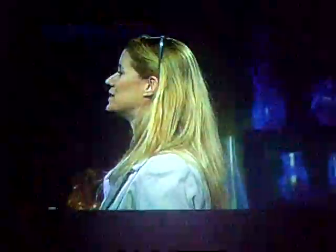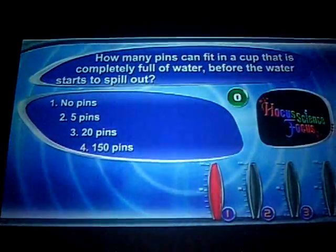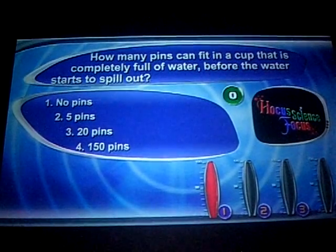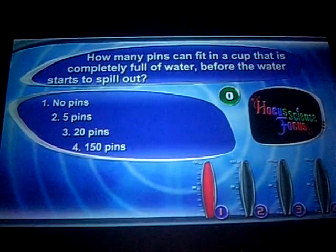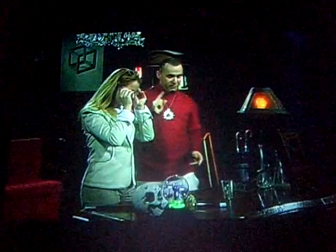While you've entertained yourself with your little magic trick, I've already reached the 150 pin mark. That's not what most of you thought. Can you believe it, Pierre? 150 pins! 151 pins in a cup that was already completely full.